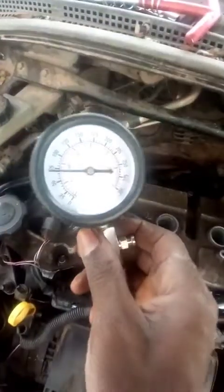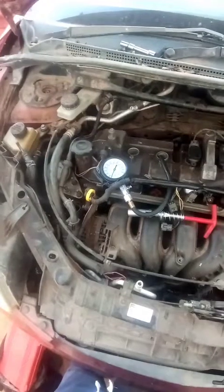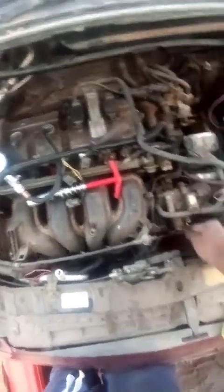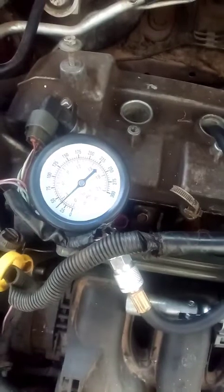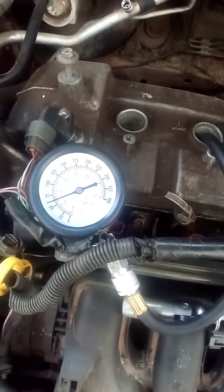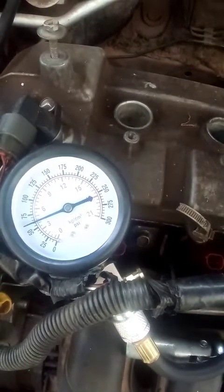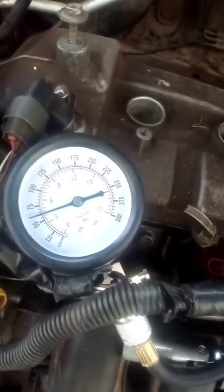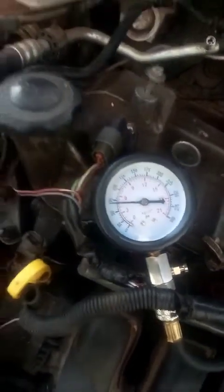Cylinder number one compression is 70 psi, which is very low. Let's crank and see number two — that's 60 psi, also very low.